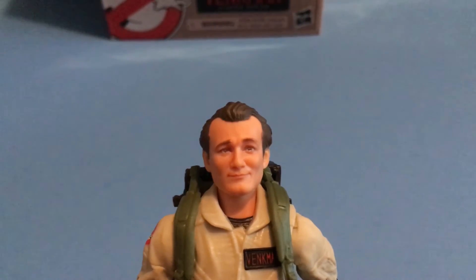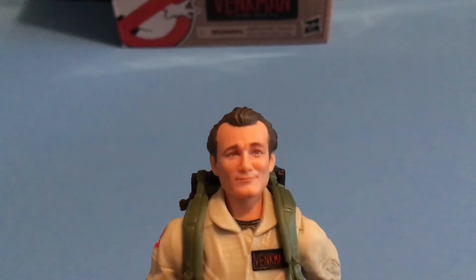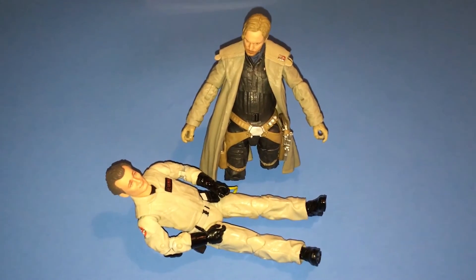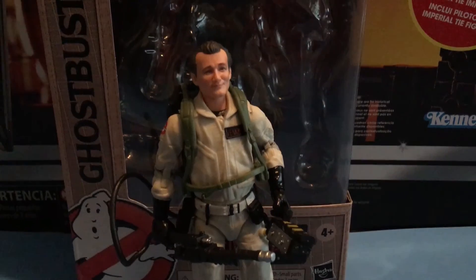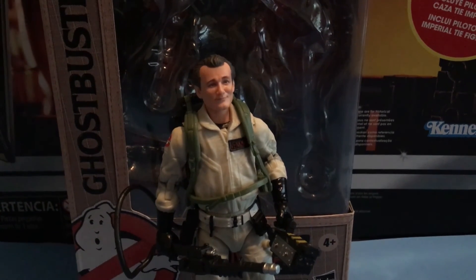I retired my basketball career in Space Jam. Do you have any regrets? Garfield maybe. It's the new Peter Venkman by Hasbro.